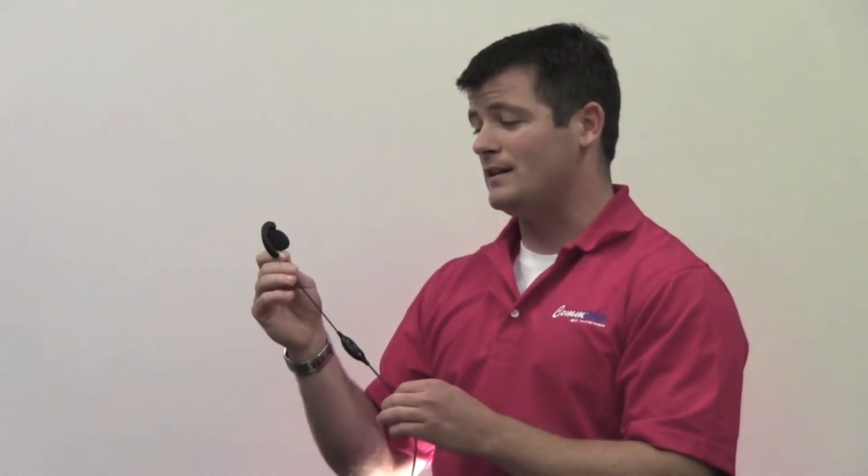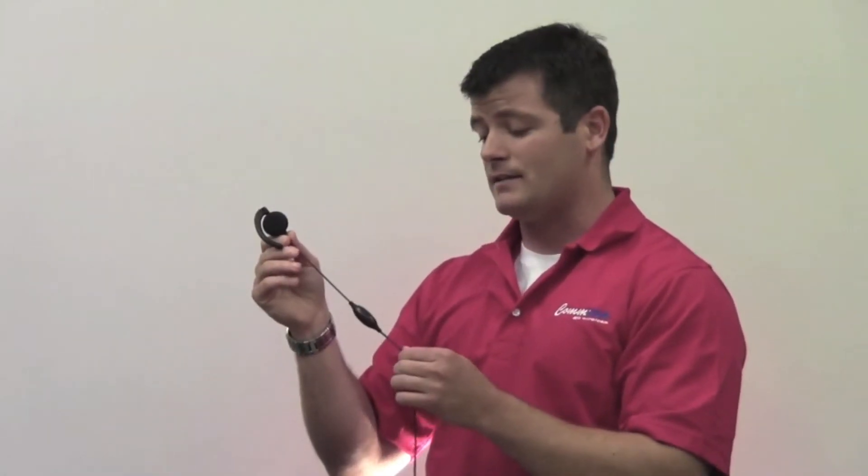Fairly simplistic design — you have an earpiece that clips around the outside of the ear, and free hanging here is the push-to-talk and microphone.